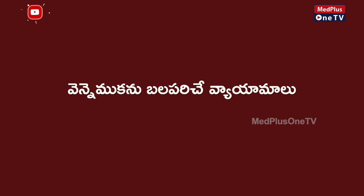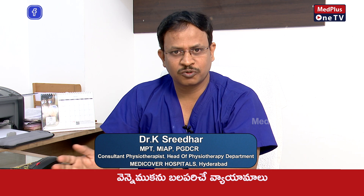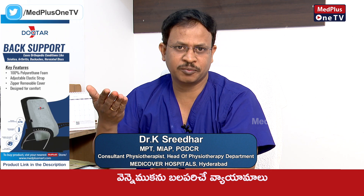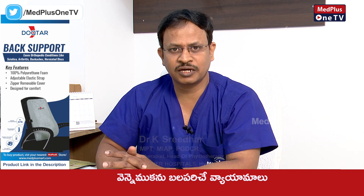How do you do back pain exercises? We need to do back strengthening exercises for back pain. We need to do back pain exercises, press the back, and do bridging exercises. There are 5 to 6 types of exercises.